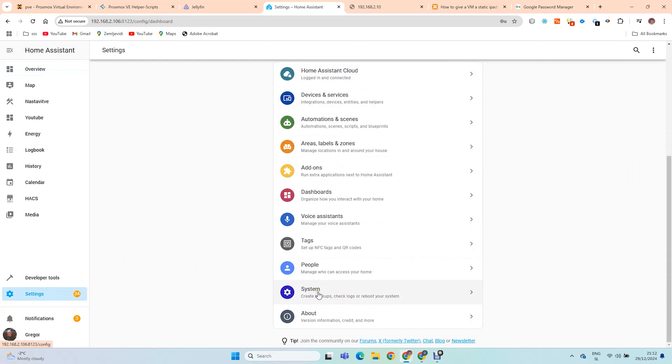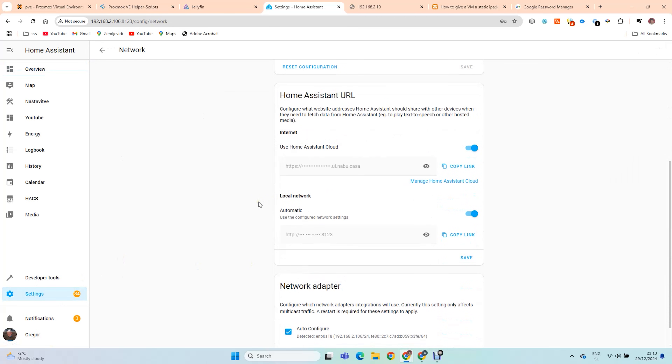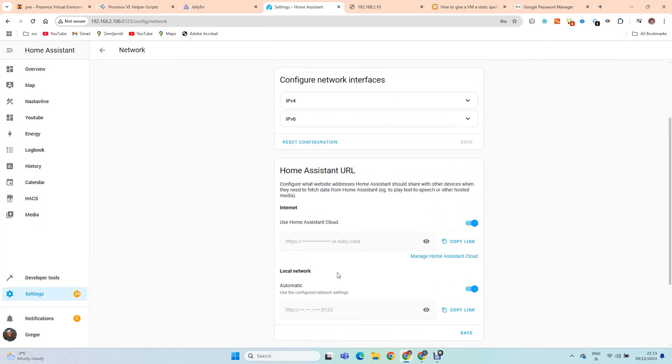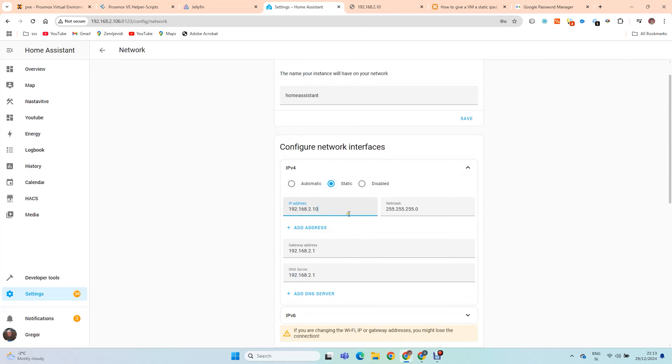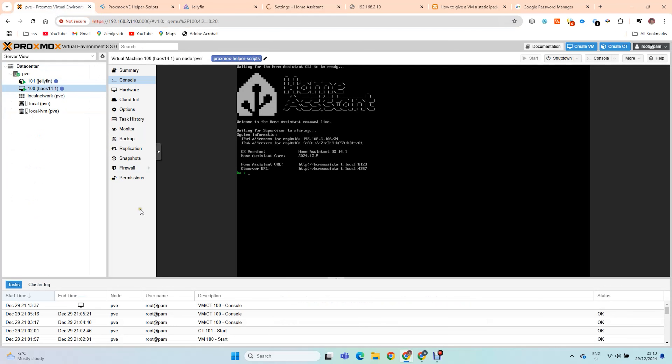Currently this virtual machine is using around 4GB of RAM. If you wish, you can assign more RAM to it. After around 30 minutes my Home Assistant is restored. Here I am changing the IP address of Home Assistant — I wish it to be the same as it was on my Raspberry Pi 4.